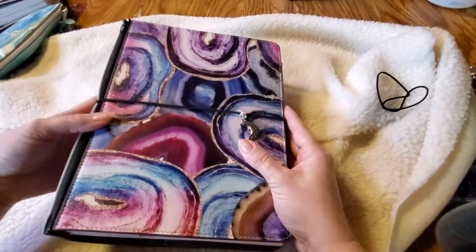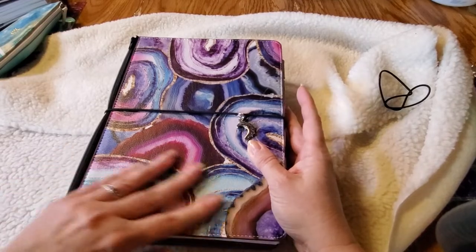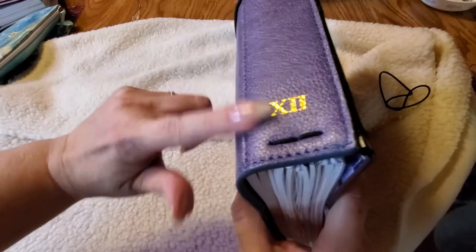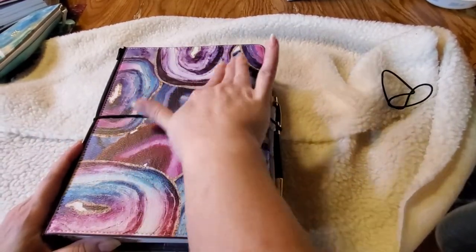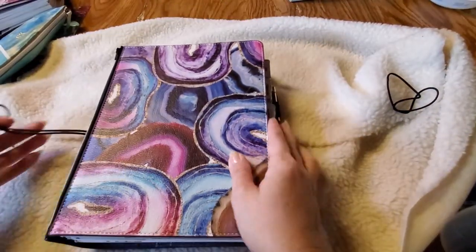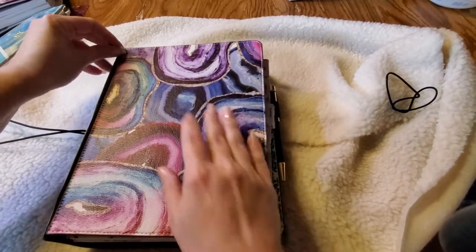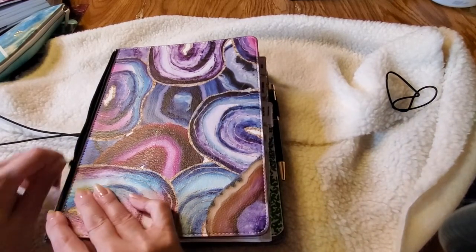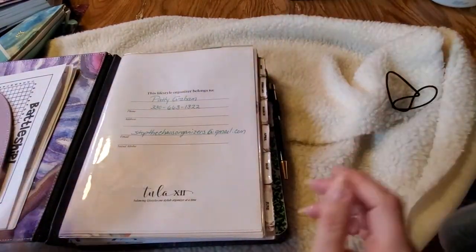This is one of our extra large interchangeable 2.0 covers — this is the denim blue cover, and I have the front cover to match. The cool thing is it's so easy to change your style if you get tired of the old one. Simply unzip the front off and zip a new one on and you're good. You don't have to take anything apart in your planner to do that.